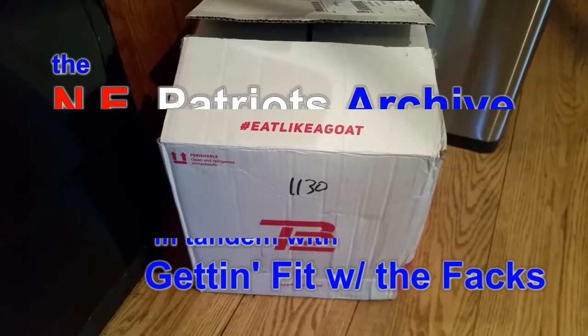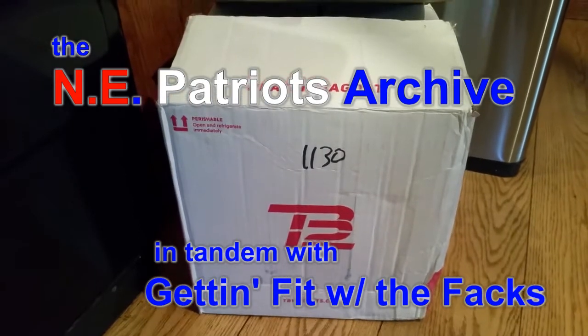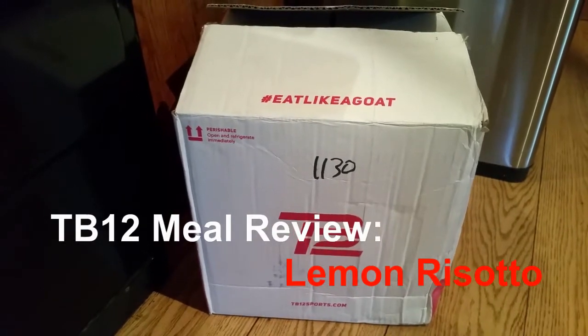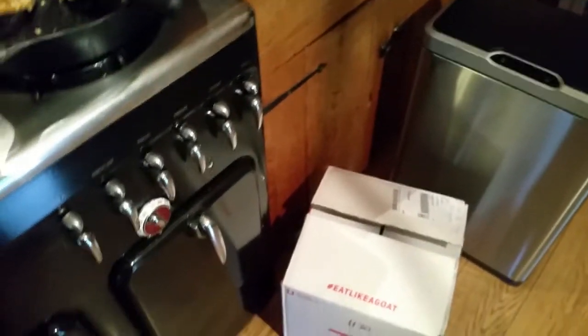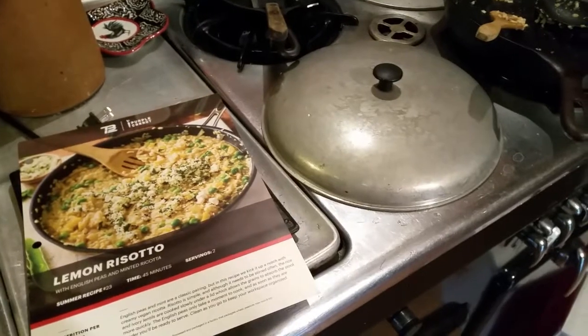About an hour ago, my TB12 performance meals box number one arrived. As I mentioned previously on my website, I signed up for this on August 3rd — Tom Brady's birthday. Remember to eat like a goat. And from that day until now, I'm going to be continuing this — I've switched over my diet to be 80% plant and 20% lean protein.